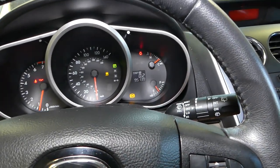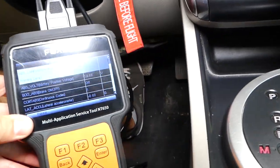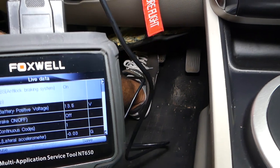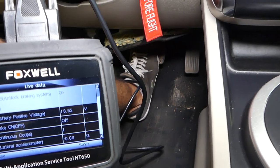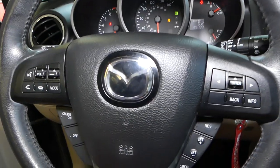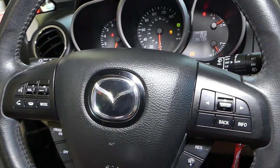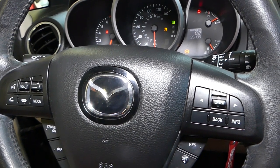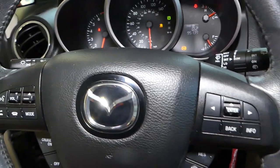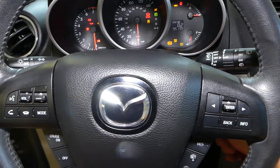I'll go ahead and start the car — car is started now, and still nothing changes. So let me explain how we'll fix this: we'll remove the brake light switch, replace it, and see if that takes care of our problem. We'll then demonstrate how the working switch changes from off to on so we know it's working.